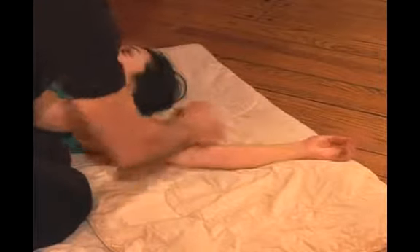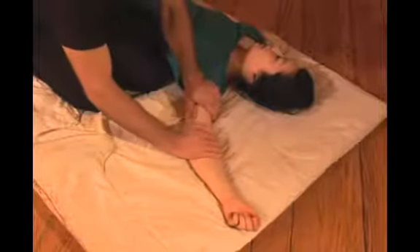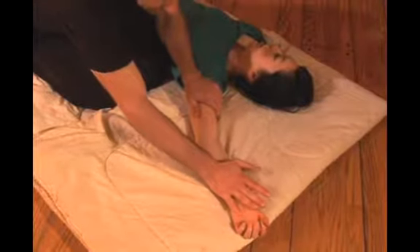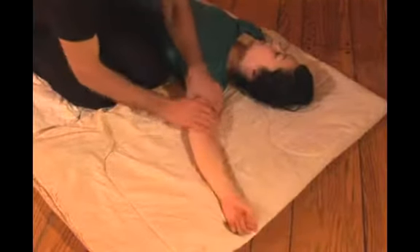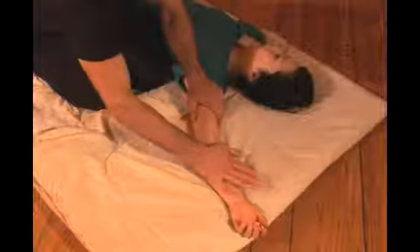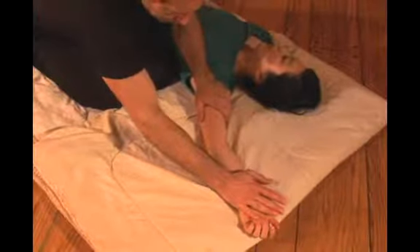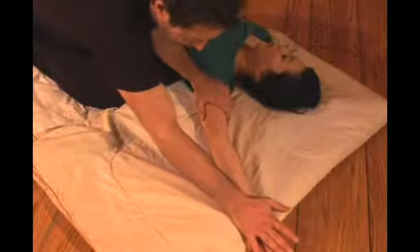Working on this meridian creates a real openness. It's also good for treating insomnia or depression, creating openness here as I push the flesh all the way to the tip of the meridian out of the fingertips.